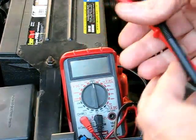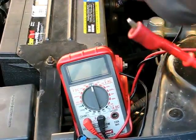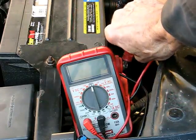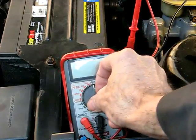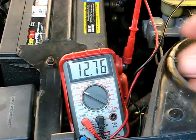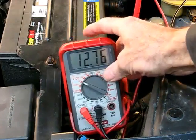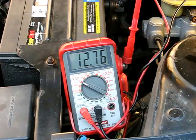Take the negative lead of the meter, put that on the negative post of the battery, and the positive lead of the meter on the positive post of the battery. Take the meter, put it on DC voltage — the number 20 scale will work. We should see around 12.5 volts, 12.6, and that would mean that the battery is fully charged.